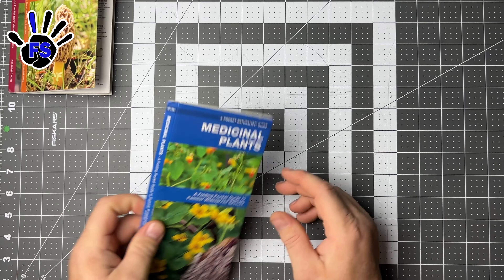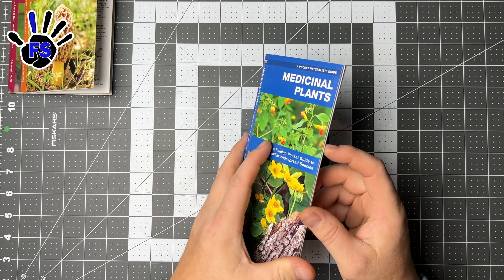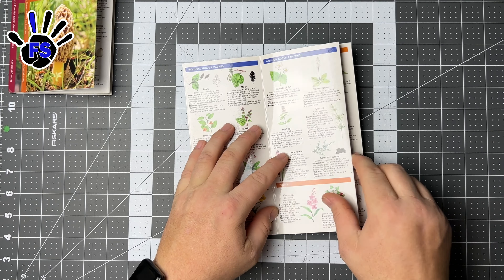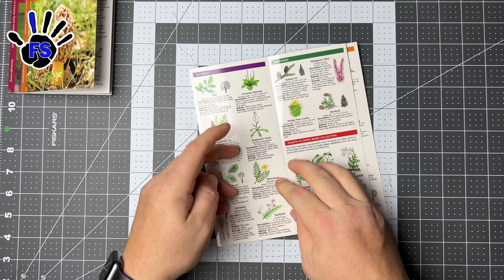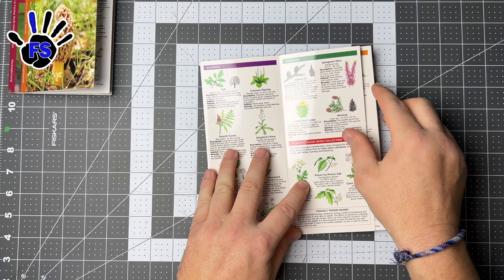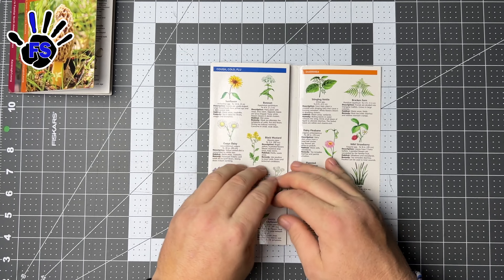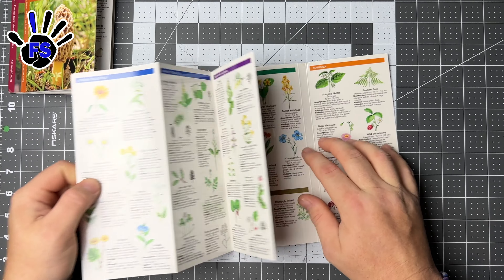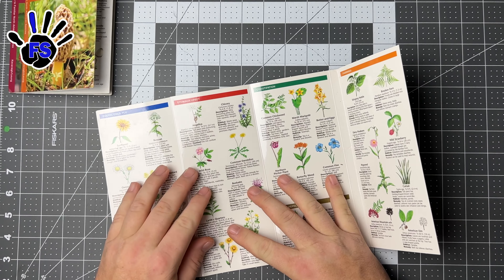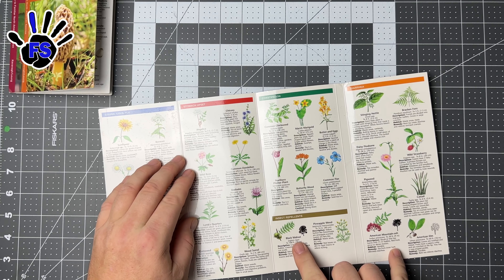Then there's 'Medicinal Plants: A Folding Pocket Guide to Familiar Widespread Species.' What's good for headache, wounds, sores, rashes, burns, bleeding — and plants to avoid when collecting, watch out for that. Prickly pear cactus — use that for a suture I guess. Cough, cold, flu. Headache, insomnia — that's pretty cool. Stomach upset, constipation, diarrhea, insect repellent. Different plant types again.